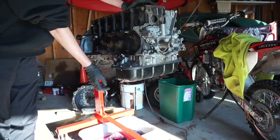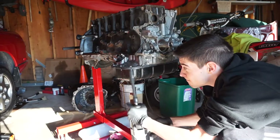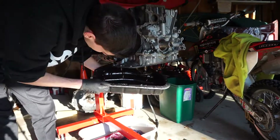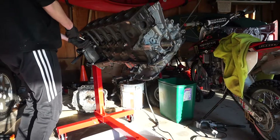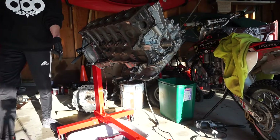So I'm going to get these bolts out and we'll take the pan off. There it is. I'm going to open the coolant block drain on the side here — there was some more coolant in there.